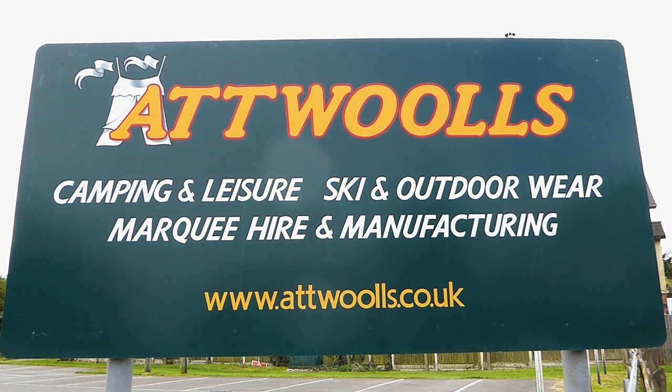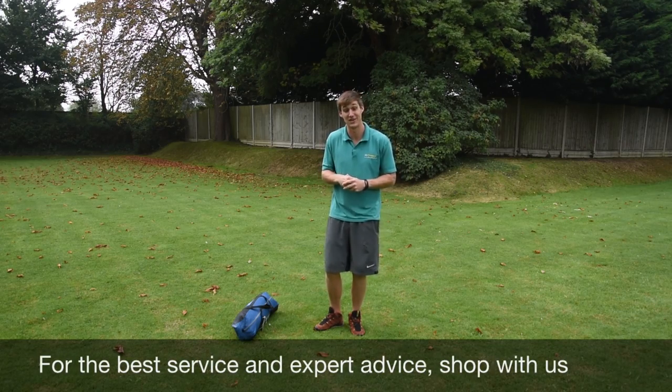For the latest top tips, reviews and advice, please subscribe below. Hello, welcome to Apple's Camping and Leisure with me, Mike.